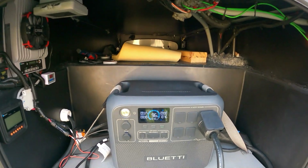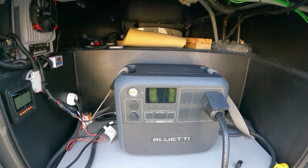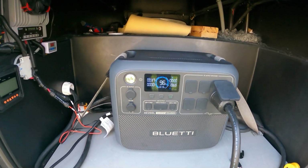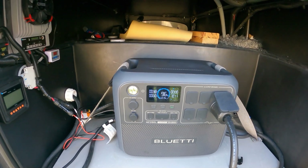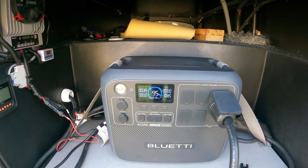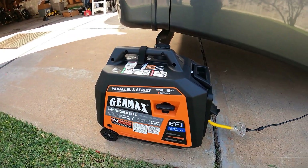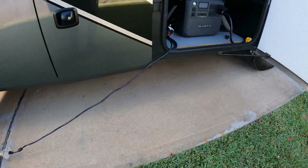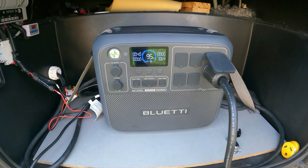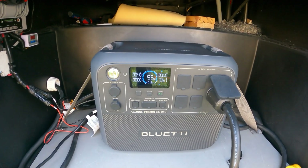One thing I noticed: the switchover is kind of slow on this one — you can see you lose power briefly and then it comes back on. The one thing I would recommend is to use at least a 4500-watt generator. I tried it on the Honda 2200 — does not work. On this one, what we're using is the GenMax 4600 and it works just fine. On the 2200 it did not work — that's not enough power. So if you're going to try this, I would suggest you use at least a 4500-watt generator and up.